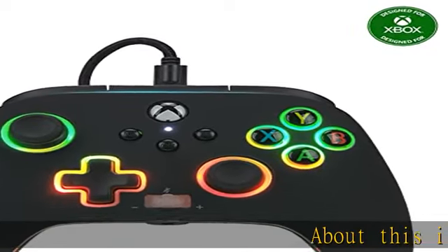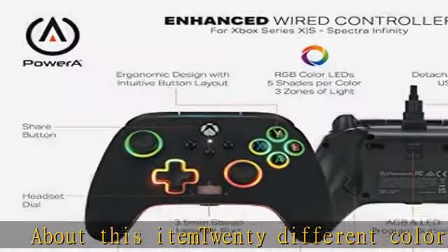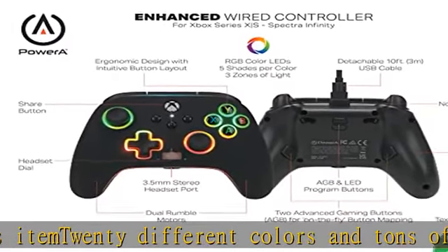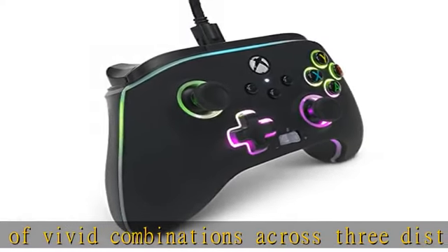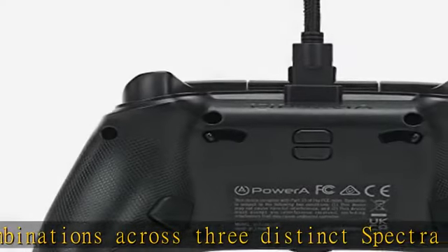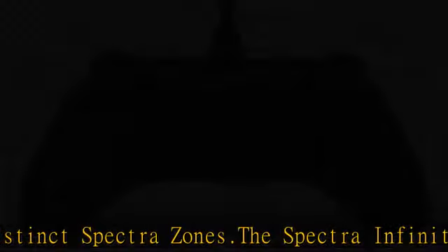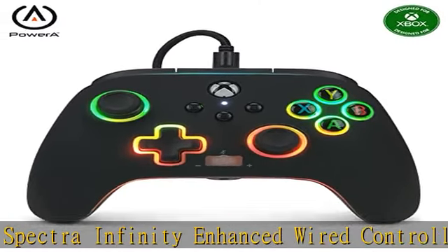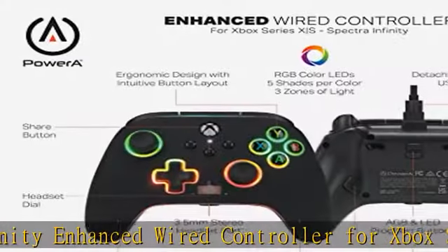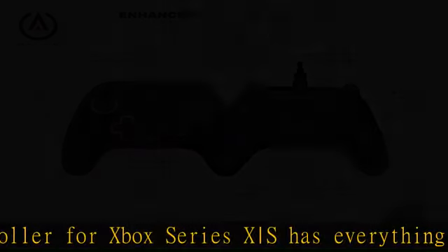About this item: 20 different colors and tons of vivid combinations across three distinct Spectra zones. The Spectra Infinity Enhanced Wired Controller for Xbox Series X|S has everything you need. Featuring the Xbox Share button, a volume dial with one-touch mic mute, two embedded anti-friction rings, and a 3.5mm audio jack, you'll enjoy a complete gaming experience. Crystal clear stereo sound and intuitive controls make in-game communication a breeze.